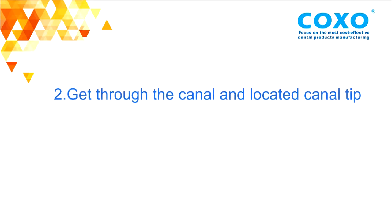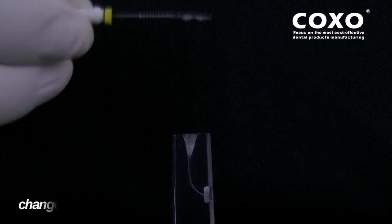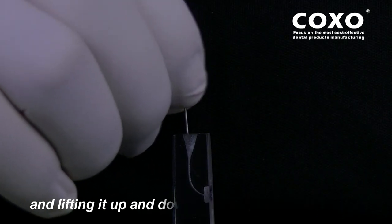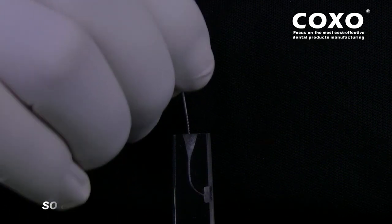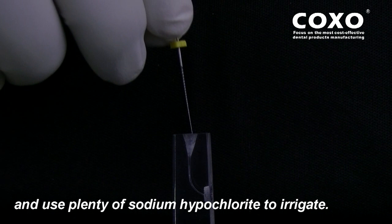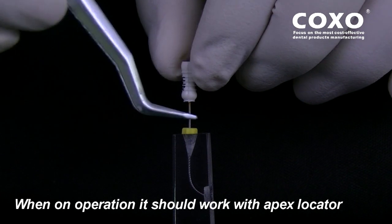Second, get through the canal and locate the canal tip with the 15-Handle K File. Change to the 15-Handle K File, impelling by clockwise rotations and lift up and down slightly for 3 to 4 times, so as to build a smooth glide path, and use sodium hypochlorite to irrigate. When in operation, it should work with the apex locator to confirm the length of the canal.